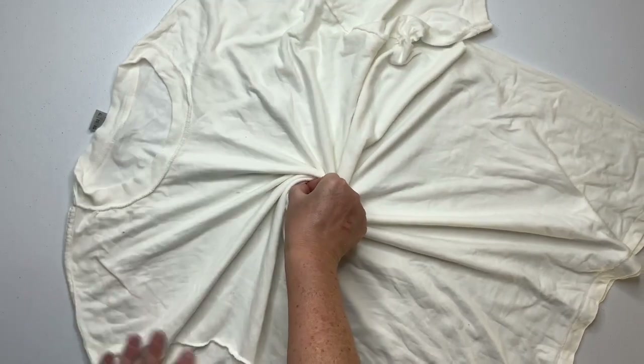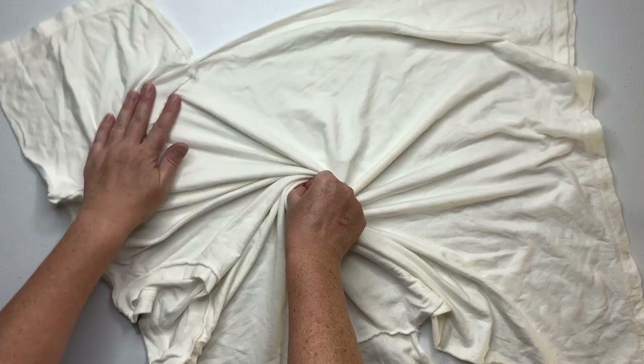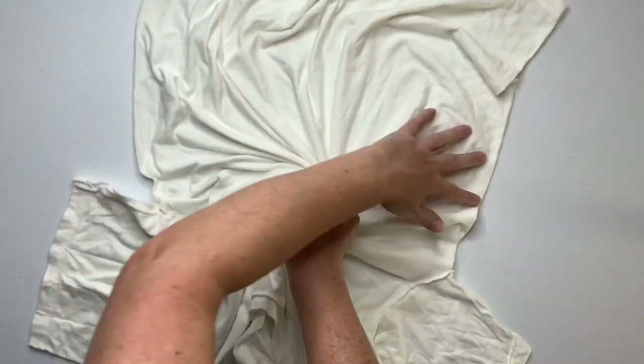I make a little pinch and I twist, and with my other hand I'm creating pleats. You want to try to have your pleats not overlap each other.